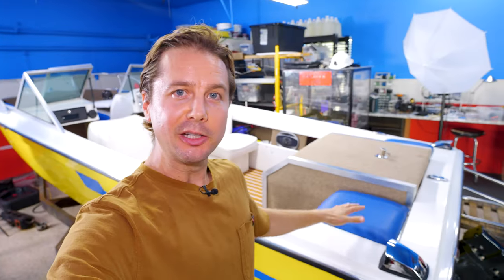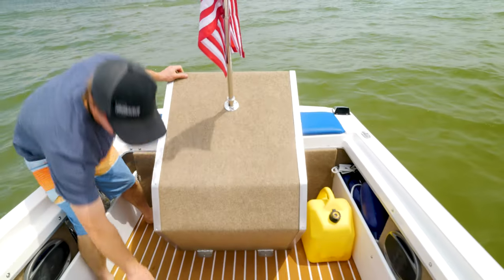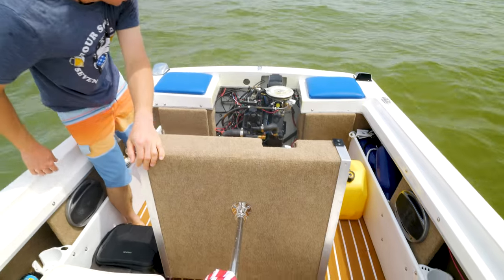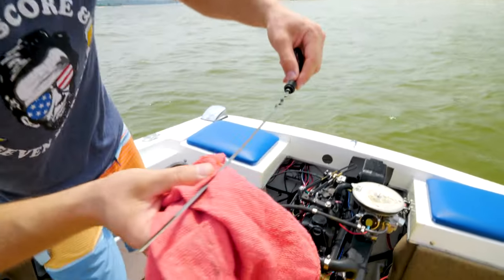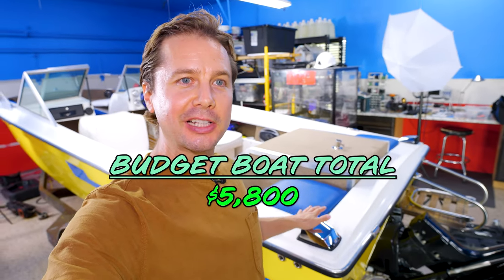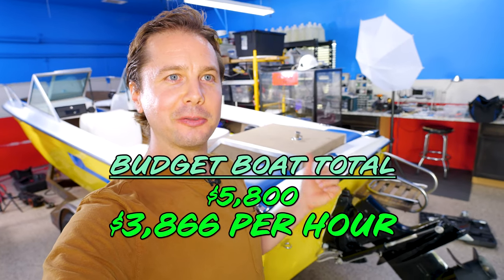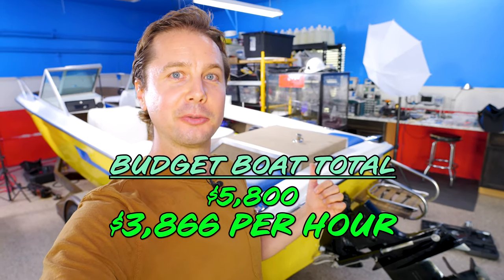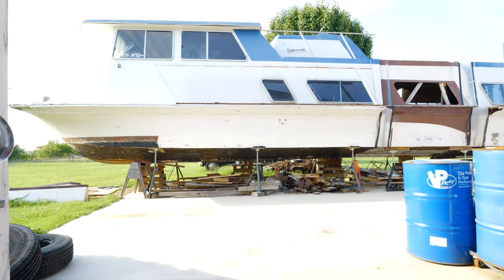Today we're going to take the engine apart on our budget boat and find out why it broke on us last weekend. On the last video, we took the boat out to the lake for sea trials for the first time, and it only ran for an hour and a half before something catastrophic went wrong in the engine. After we put $5,800 into this, that comes out to $3,866 per hour of usage. We read all the comments, so I know we've got to get this budget boat out of here so we can get back to work on the houseboat before you guys revolt.